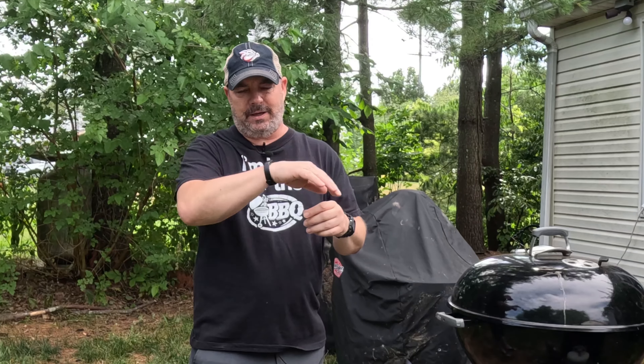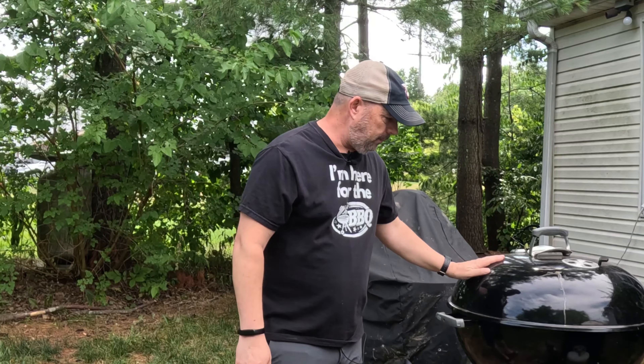Hey guys, welcome back to the channel. I'm Rob. Today we're going to do an easy ribeye cap steak, also known as spinalis. I've done it before on this channel. This one's from Wild Fork — it comes out more like a flat steak instead of being coiled up like the ones from Costco. We're going to use the Weber kettle, 26-inch, with charcoal right in the center — no vortex or slow-and-sear baskets. Let's get this lit and then we'll work on the steak.